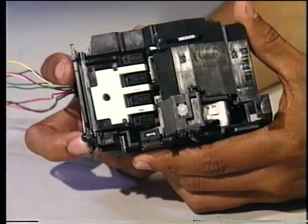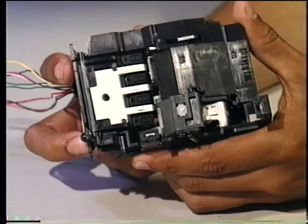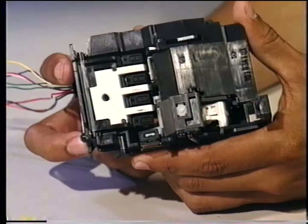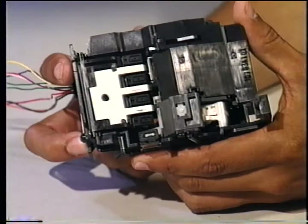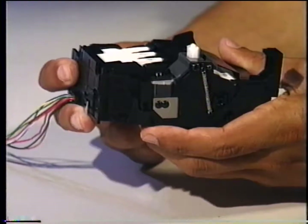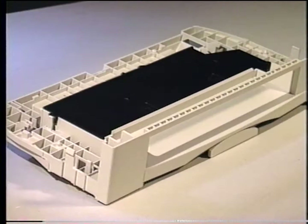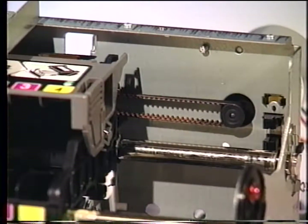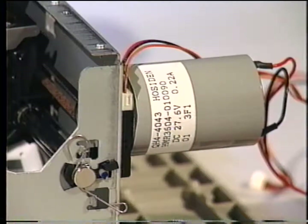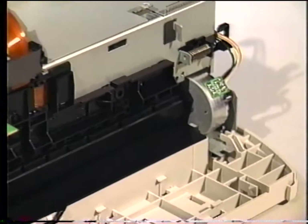The carriage will automatically move the selected color printhead to the suction cap during a cleaning cycle. The four protective cap units cap the printheads to prevent them from drying out when the printer is either powered off or not printing. The printheads are capped when the carriage unit is moved up by this white locking pin. The waste ink is deposited into the ink absorber pad in the bottom of the printer. The carriage is driven by the carriage belt, which is driven by the carriage motor. The purge unit has its own motor. The paper feed mechanisms and sheet feeder are driven by the paper feed motor.